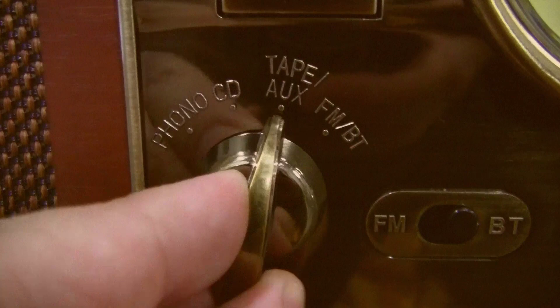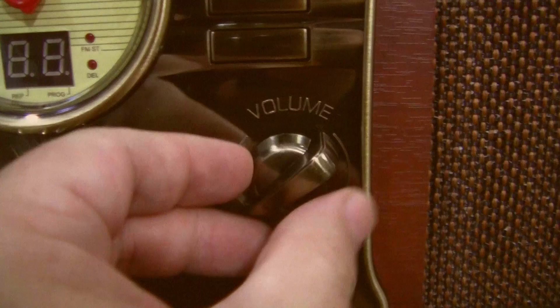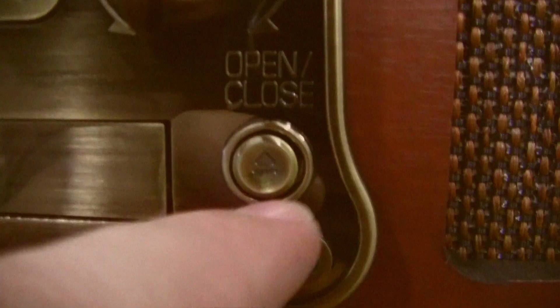The front looks pretty nice. You can easily choose the mode — Bluetooth or FM tuning. This big dial is the tuning dial. Volume — yeah, I like knobs that turn. Auxiliary. This is for headphones here, and there you plug in something else. This is for the CD player — your disc is going to go in there. Next to that there's your power button.